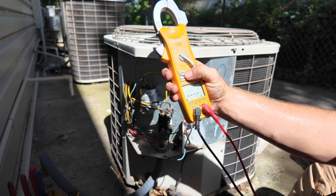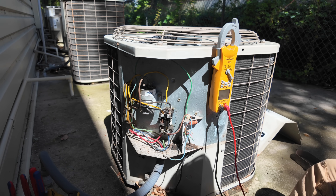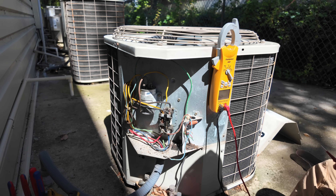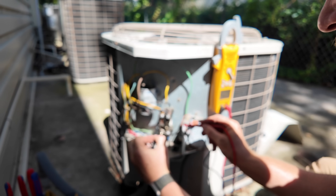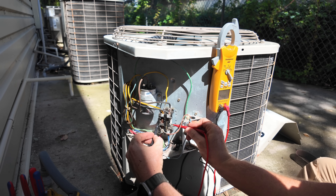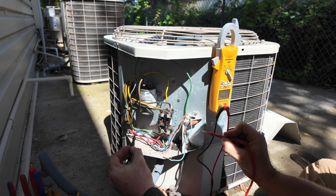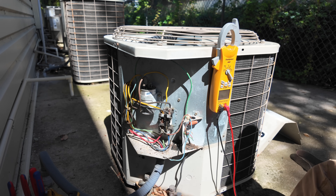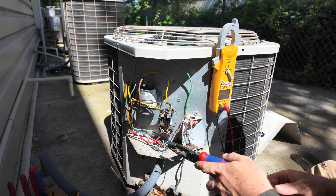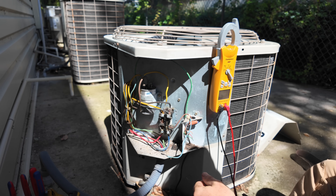Let's go ahead and ohm this out. Reading 21 — so that's definitely out of range, so that needs to be replaced. Thing is, I've got to get approval to be able to replace it.